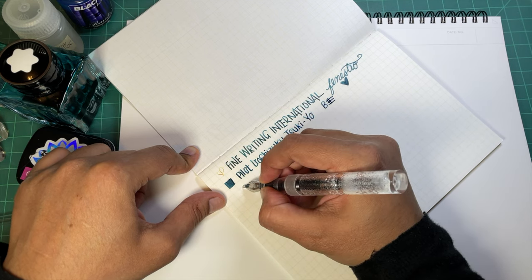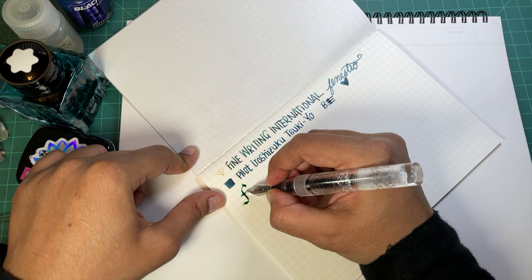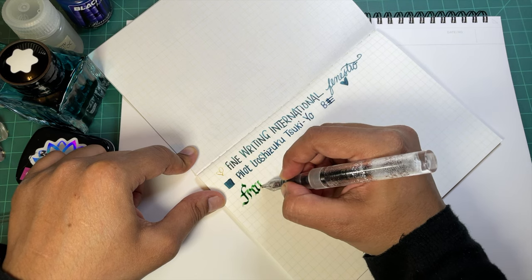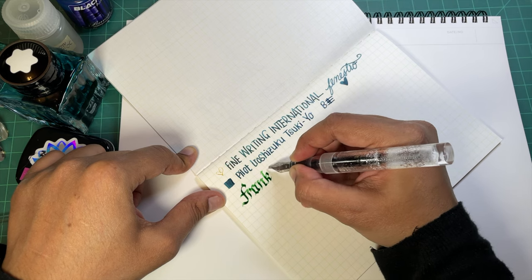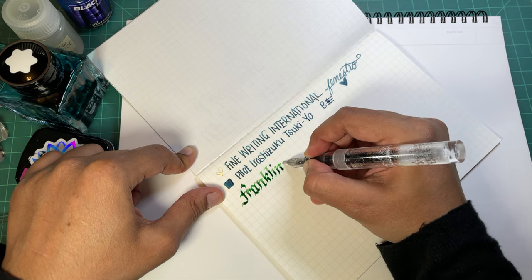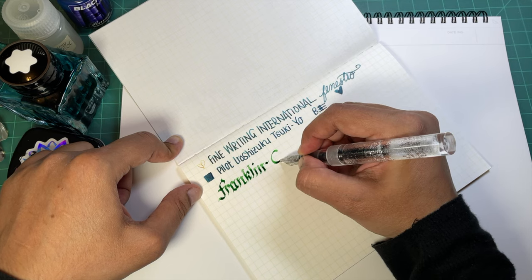Next up we have another pen. I'm looking at this at an angle also trying to make sure I spell this properly, which is the biggest challenge when writing while trying to do calligraphy at the same time.